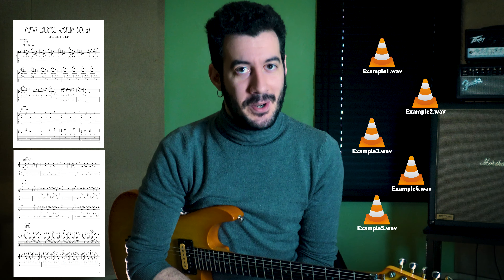I randomly picked 5 exercises through my files and I have no idea what they're all about. They can be easy exercises, advanced exercises, intermediate exercises, and they can be about any guitar technique. I'm going to read those exercises after many years maybe, right in front of you, and of course I'll share them with you.